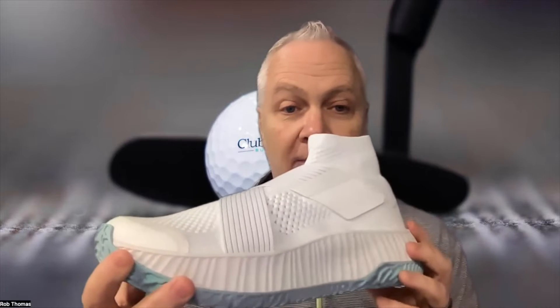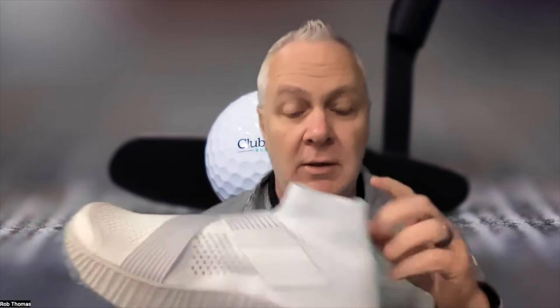First off, you're going to notice that looks a lot different than your standard tennis shoe. The One is a tennis shoe crafted to inspire your members to play more tennis, more pickleball. They obsessed over every detail to eliminate discomfort while delivering support, traction, and bounce. These things are incredibly light — only 13 ounces.